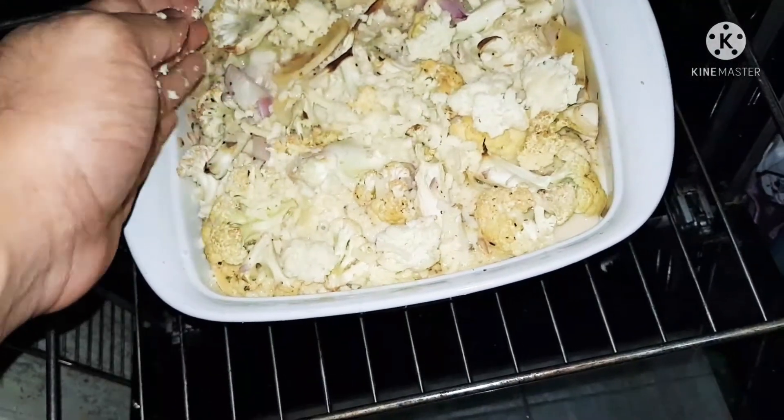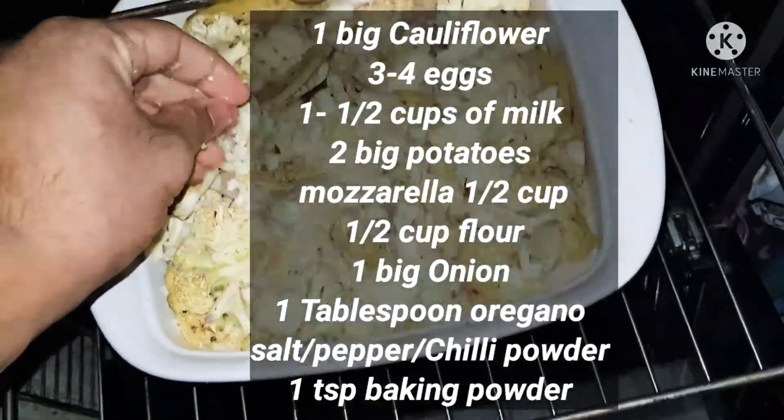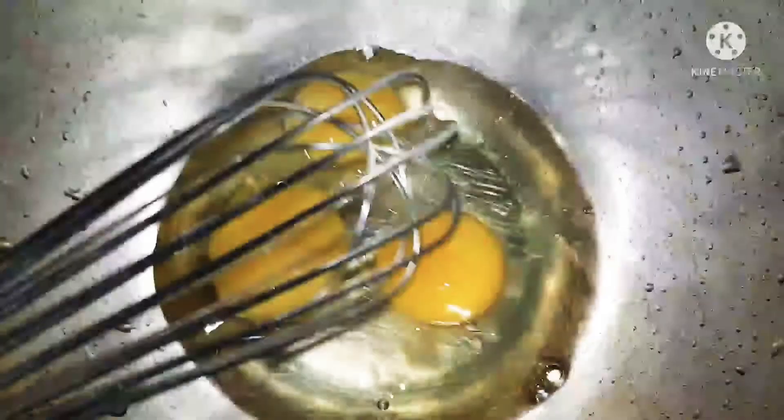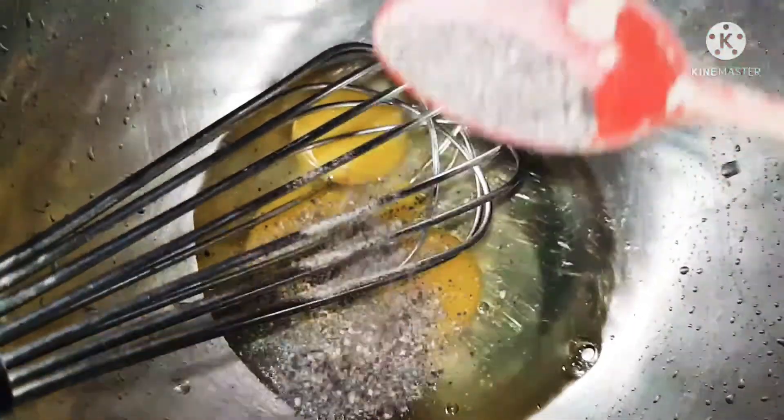Today I'll be making a lovely quick and easy baked cauliflower dish. I was just going out for a while so I quickly made this — it didn't even take me 10 minutes.